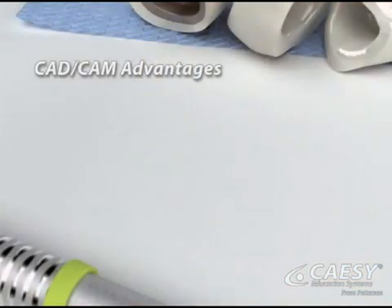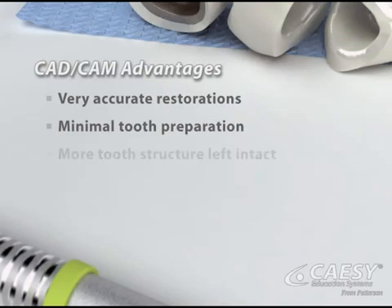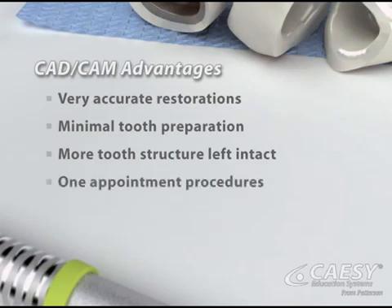CAD-CAM restorations have several advantages. They are very accurate. Only a minimal amount of tooth preparation is needed, leaving more of the healthy tooth structure intact. They usually require only one appointment, even when we're working on more than one tooth.